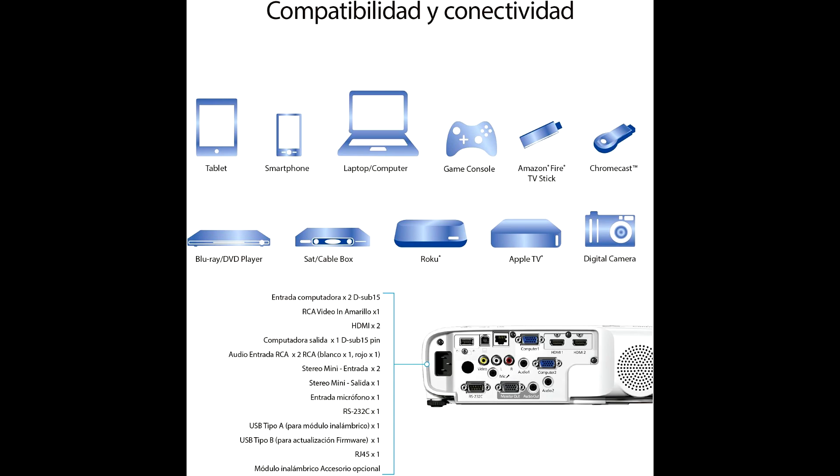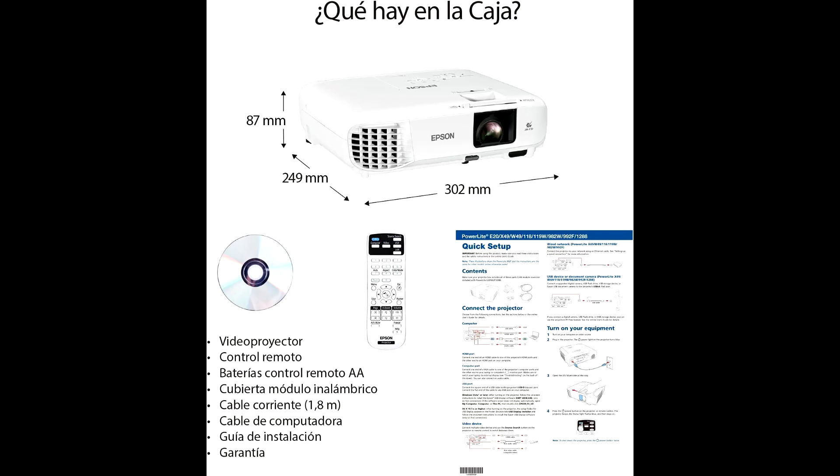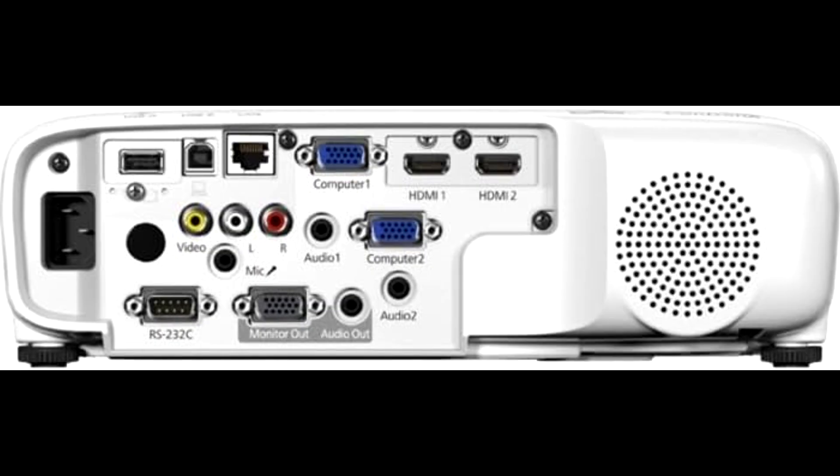So whether you're watching a movie, giving a presentation, or gaming, the visuals really pop. Now let's talk about connectivity. The Epson EPS-V11HAE03020 is loaded with options. You've got dual HDMI inputs, meaning you can connect to devices simultaneously — whether it's a laptop, streaming device, or gaming console, you're good to go. It also supports wireless projection through Epson's iProjection app, so you can project straight from your laptop, phone, or tablet without needing to mess with cables.